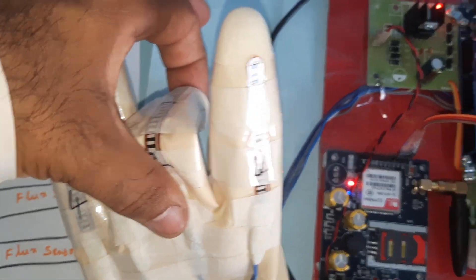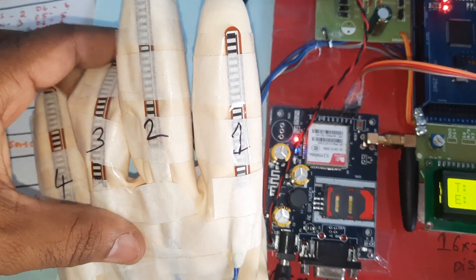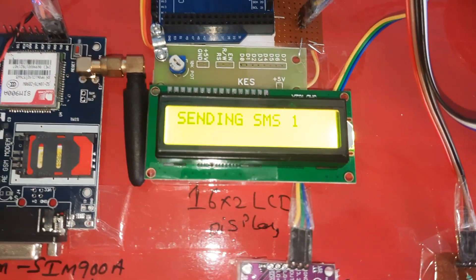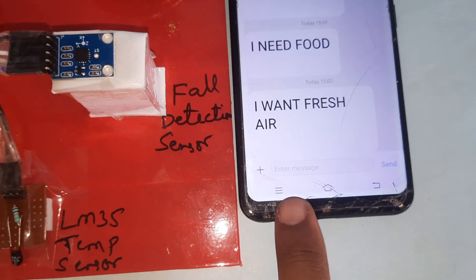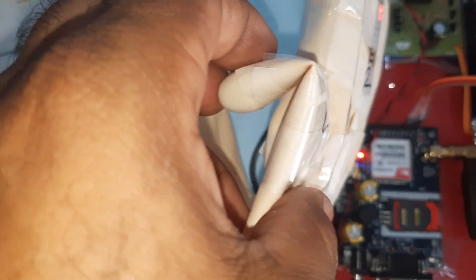Second finger bending — the system sends an SMS alert saying 'food.' Third finger bending — the system sends an SMS alert saying 'fresh air.' Now fourth finger bending.